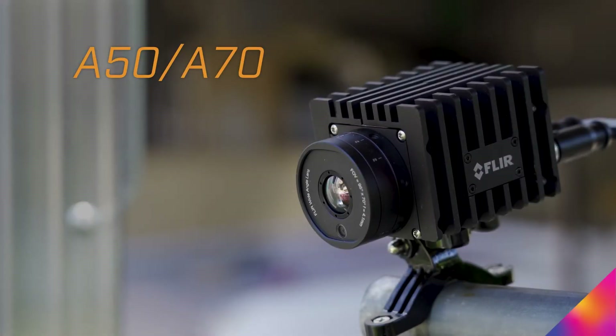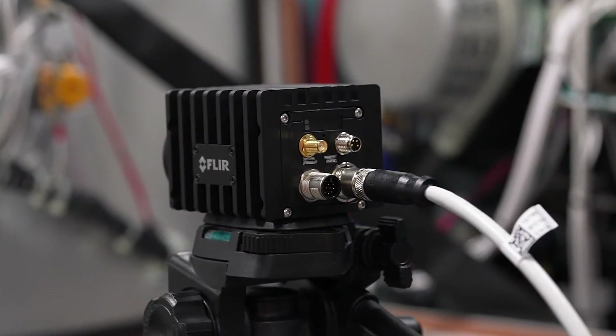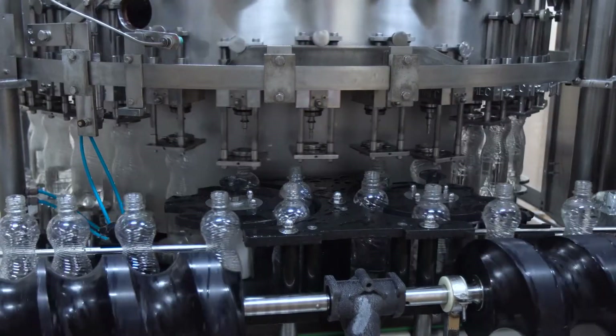Build better monitoring with the A50-A70 fixed mount thermal camera. Designed to fit your application with features fit to your thermal monitoring needs.